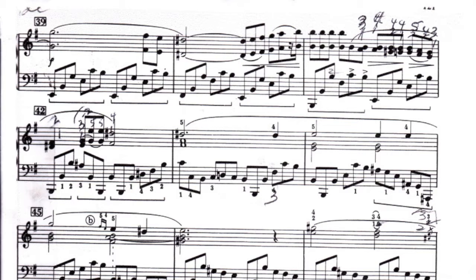We're on the last page — this is the climax. This is about the third time we've heard the theme with the same left hand, and this time in octaves forte. It's been in octaves before, but not forte. So now this is the climax section.